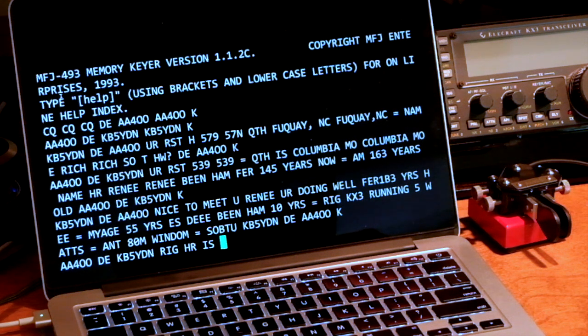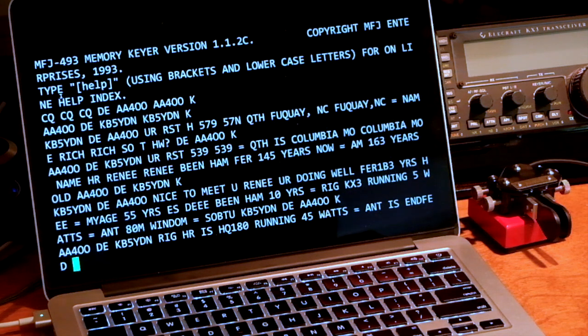So now he's going to give me his rig. And it makes up manufacturer names — I guess they didn't want to get in trouble using real radio names.